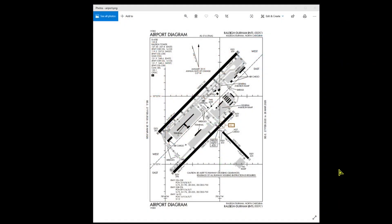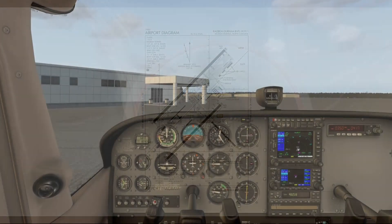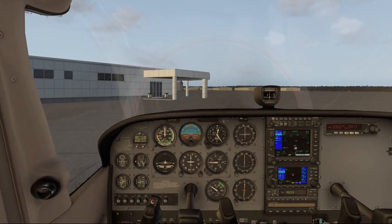Our parking spot is on that big general aviation ramp area near the center, so we'll be turning left out of Juliet 2 and heading down Juliet around the edge all the way up to the right-hand corner which is 23 right. That's Bravo, and we'll be entering Bravo 9 right there at the edge of the runway.